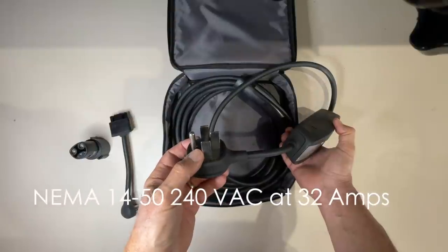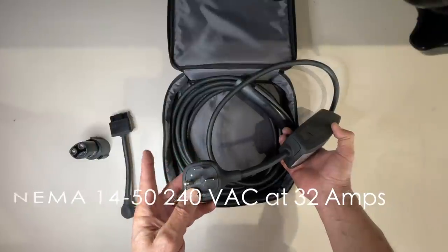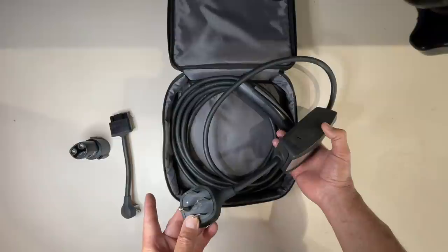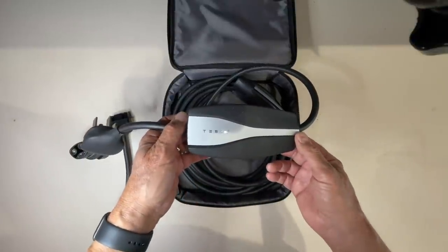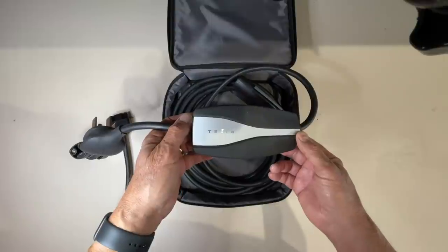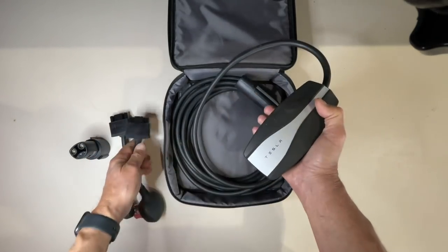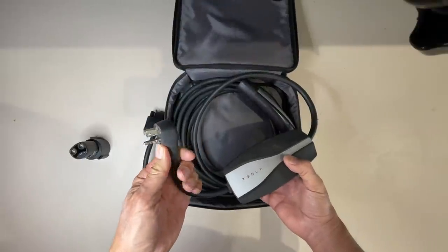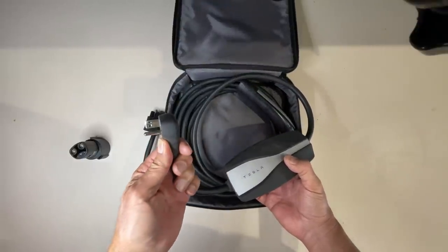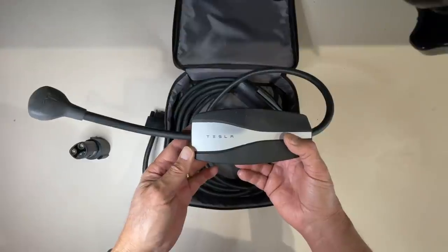This adapter is for 240 volts. It allows you to charge the car at twice or even three times the rate of the standard 120 volt AC adapter. It allows you to modify your mobile connector to charge at 32 amps at 240 volts AC. This equates to between 28 and 32 miles for every hour when you charge your car on 240 volts AC. The standard 120V wall connector found in North American homes will allow you to charge between three and five miles for every hour of charge — it's much slower.